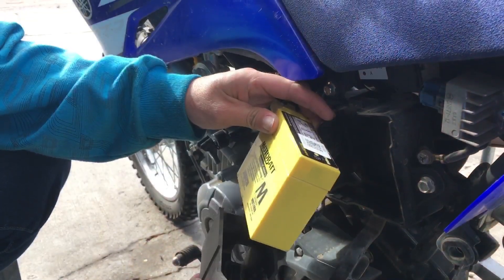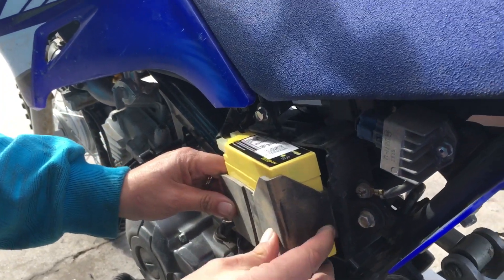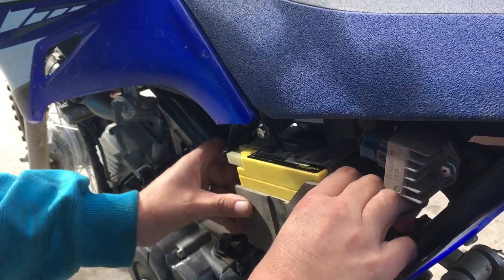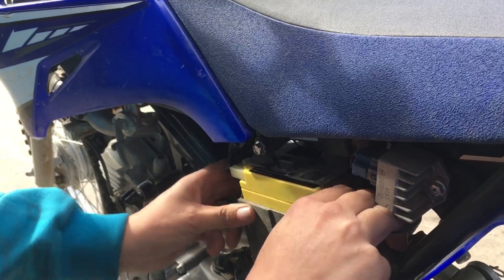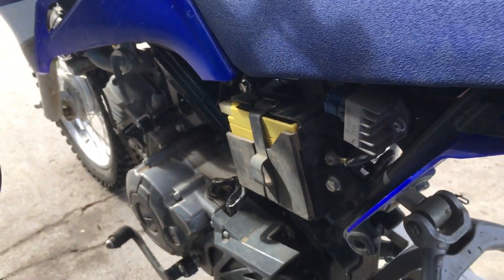Our battery had this little sleeve on it — put that around the new one, slide it back into place, get the clip back on, and then we can put the cover back on.